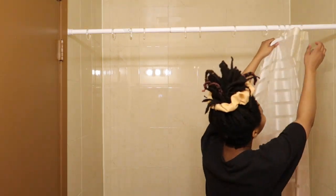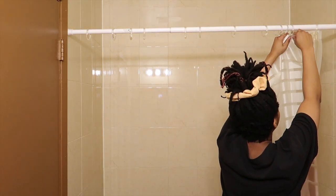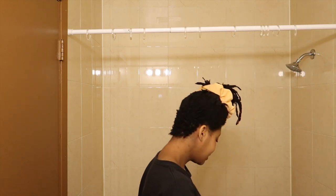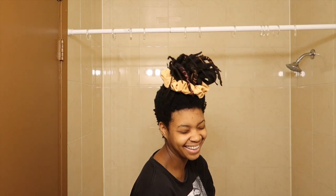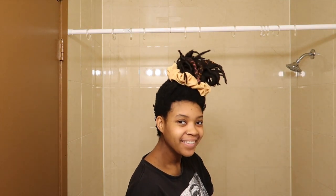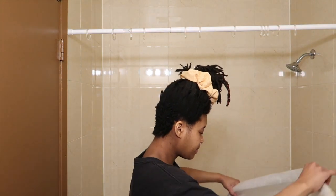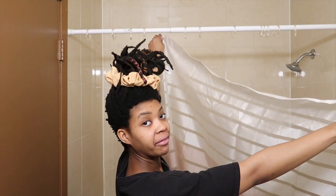Oh my goodness, two more to go. We did it! I can't raise my arms, I'm so tired. Okay, so this is my nice decorative one.